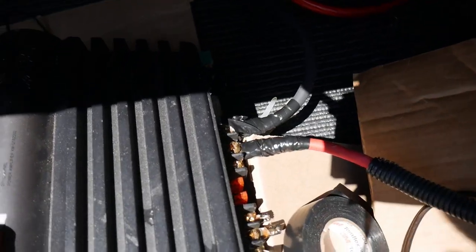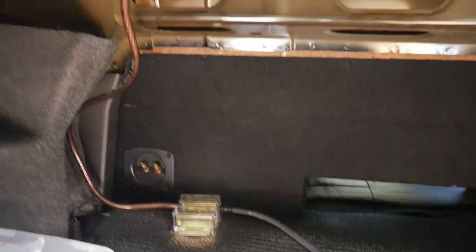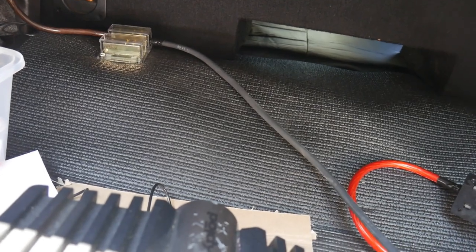That's where we're running the ground. Positive we're probably going to put over on the opposite side. Now that we got the positive and negative hooked up, I need to zip tie that and mount the positive post. Once we do that, I'm going to run the speaker wires to the amp, and then we can start working on the remote wire and the new switch.